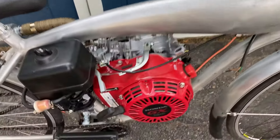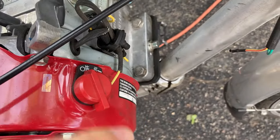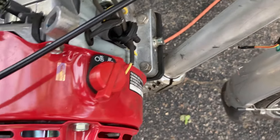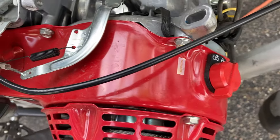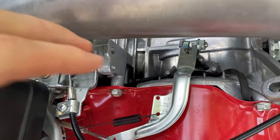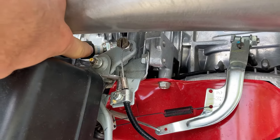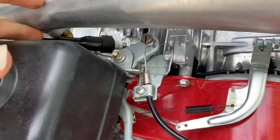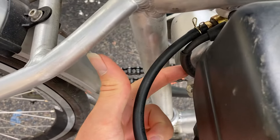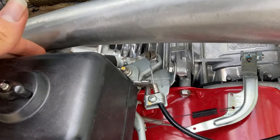You can see here the kill switch on my engine. In my case this was built into the engine. What a kill switch does is essentially — an engine needs a spark to ignite the fuel to push the piston down and make the engine go, and that spark is generated by the spark plug. The spark plug has a little wire that comes out of the back of it; in my case this wire is encased in black right here, and that wire is what brings power to the spark plug to make the spark.